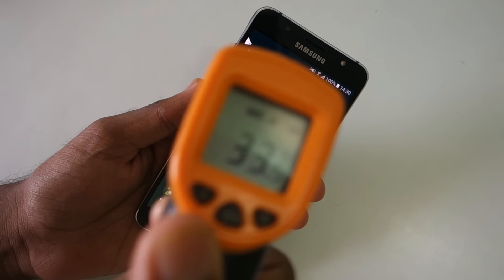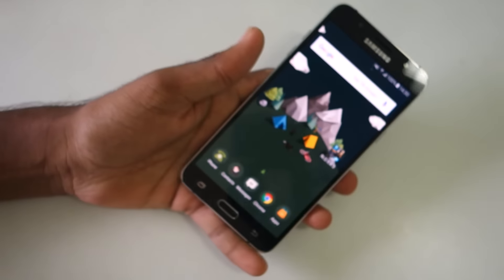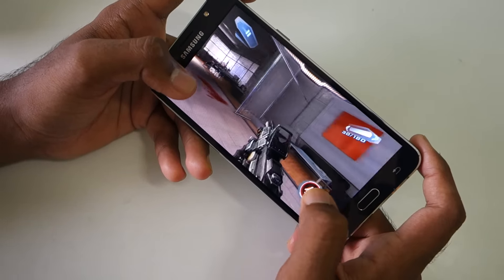Let's get started with the test. First of all, let's measure the temperatures. Both in the front and in the back, the temperatures are ranging from 33 to 34 degrees. Nothing major over here. Now let's start playing the game and I'll play it continuously for half an hour.